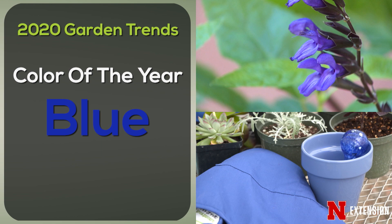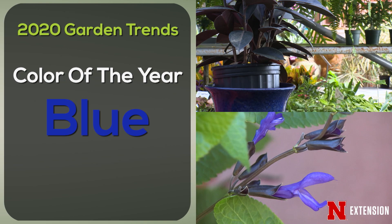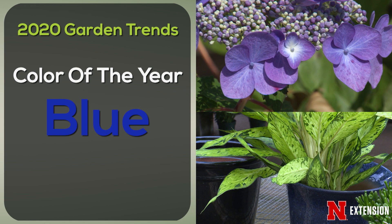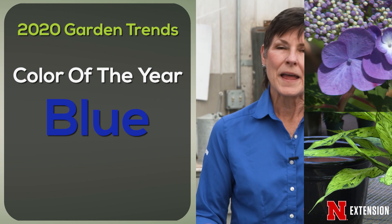Color pop is always a trend, and that is true this year. Remember that one of the classic color combinations in the design world is blue with yellow with silver. So it could be as simple as changing out your containers, or even the napkins on your table — anything that really gives you that sense of blue.